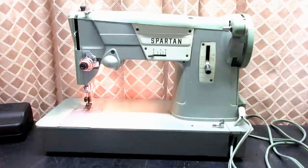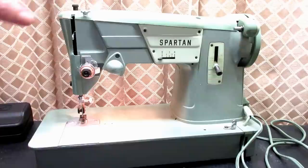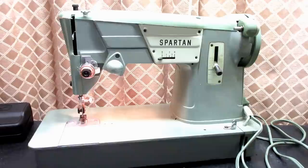This is Andy Tude, and this is the Spartan Model 327K sewing machine. It was made in Kilboey, Clydebank, Scotland between 1963 and 1965, according to Singer, and it was made by the Singer Manufacturing Company. Singer also had a Singer-badged Model 327K, and this Spartan would be considered the economy model of the 327.